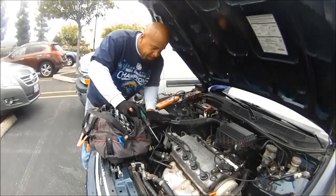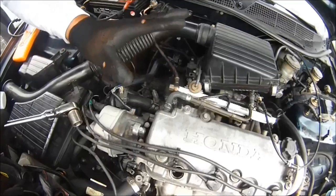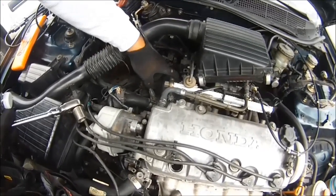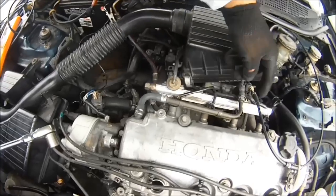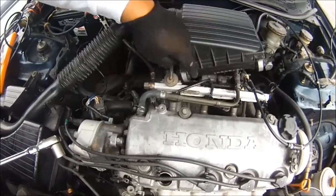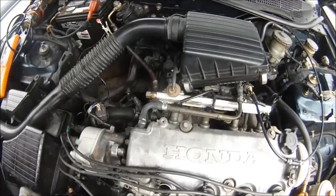We're going to take this home and diagnose it there. Before I call the tow truck, I'm going to show you another thing you need to check. You need to check for fuel. This is the fuel supply line that goes to the fuel rail that has the fuel injectors mounted to it. This feeds fuel in here and this is under pressure.